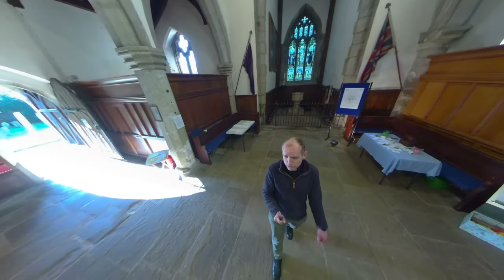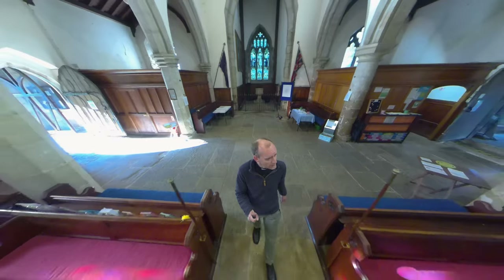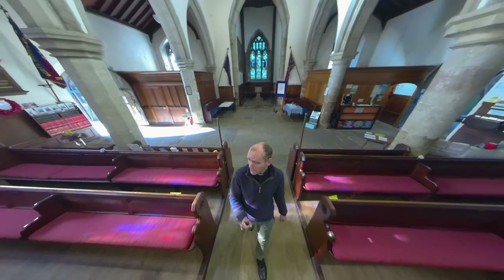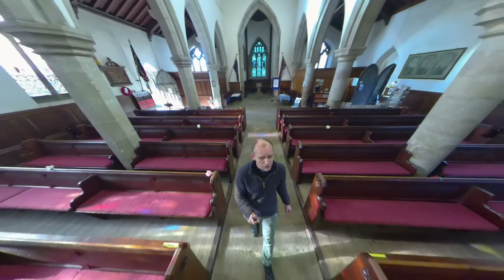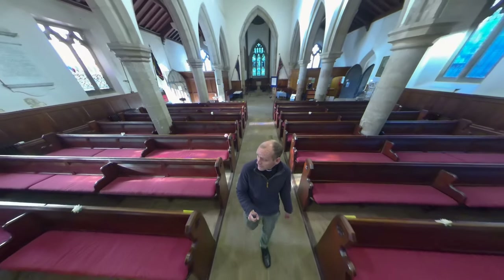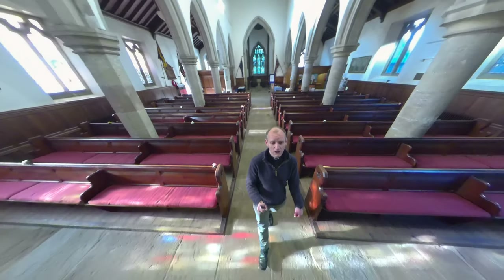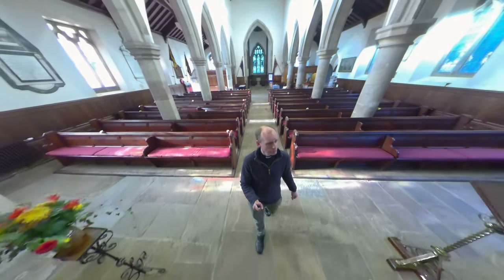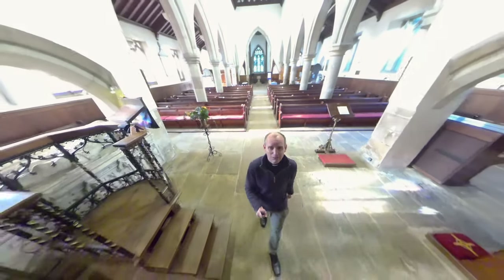As I walk down the middle, you might notice if you look very carefully that the pillars on the left and the pillars on the right are different in shape. I think that's to do with an extension being added on at some point, but I don't know entirely for sure. You'll also notice the stained glass windows down the right-hand side of the church and plain glass windows on the left — that's because a few decades ago there was a great storm that blew in the stained glass from the left-hand side windows and they were never replaced.